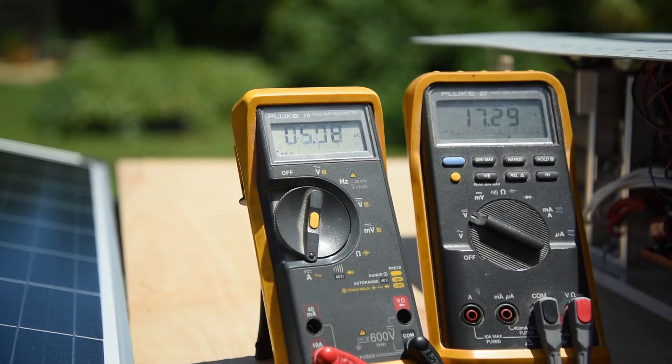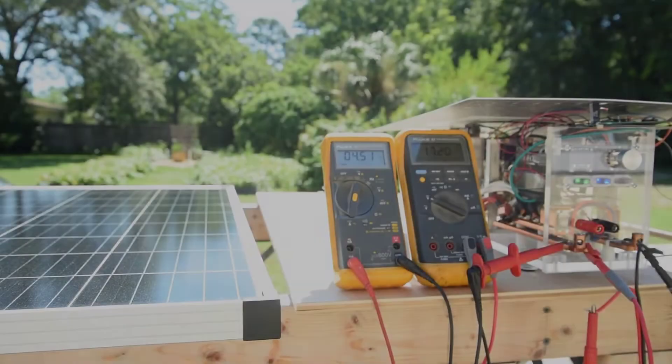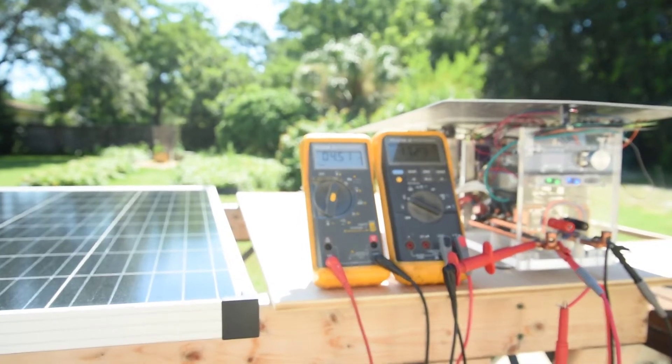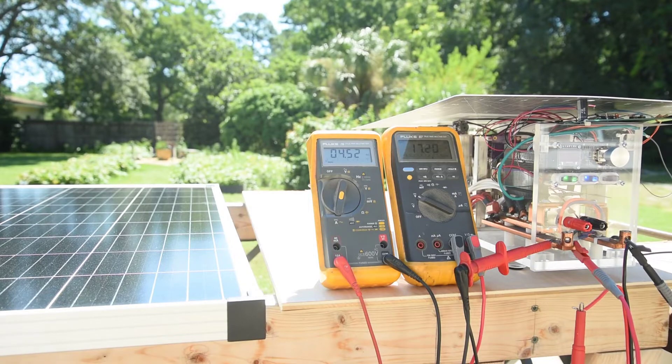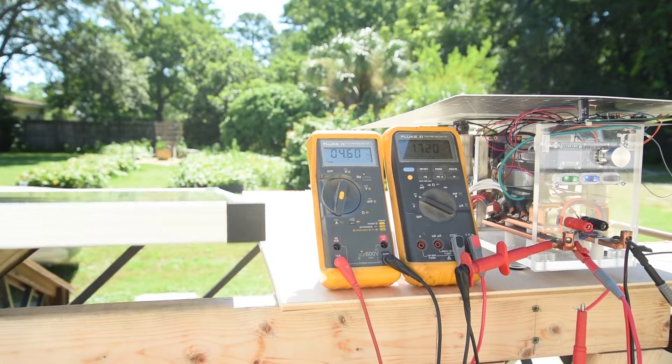I can easily see a 10% variance panel to panel. As for power output laying flat and about 3 hours away from peak sun, it's putting out a little over 75 watts. I thought that was pretty good.